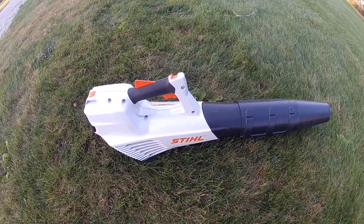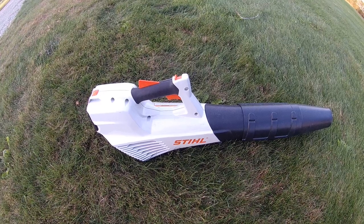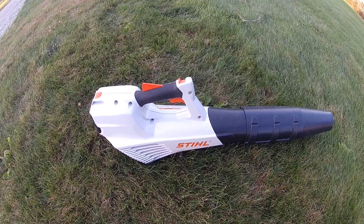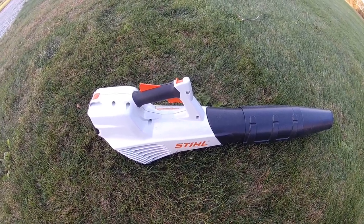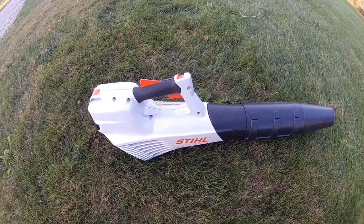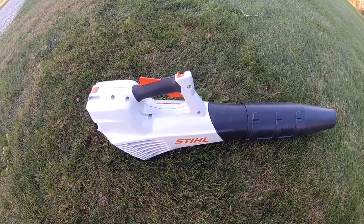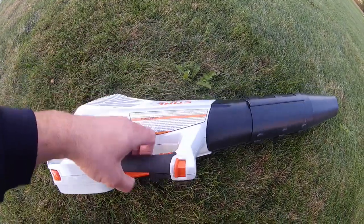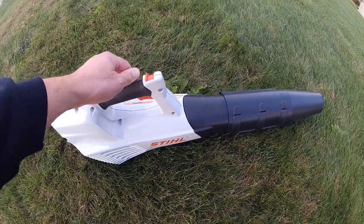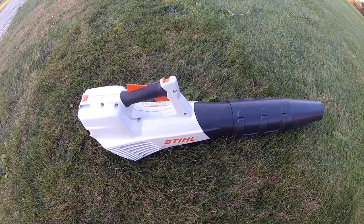I liked it so much I'm going to go pick one of these up come spring. One other great benefit is that it really does sound like a hair dryer — if you live in a neighborhood and you're up early in the morning, this thing is not loud at all. It's lightweight and had a good feel to it. The only thing I didn't like was there was no way to lock the trigger in place. You have to hold your finger on it the whole time, and blowing nonstop for 15 minutes, that started to get old.